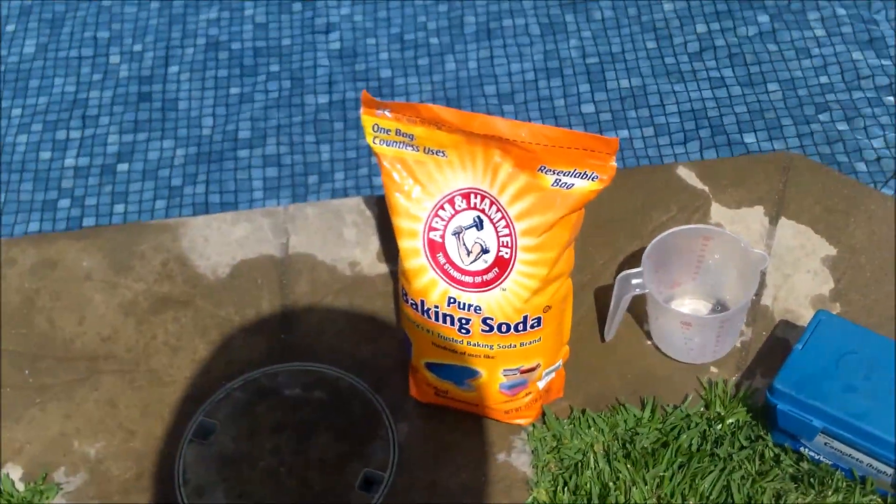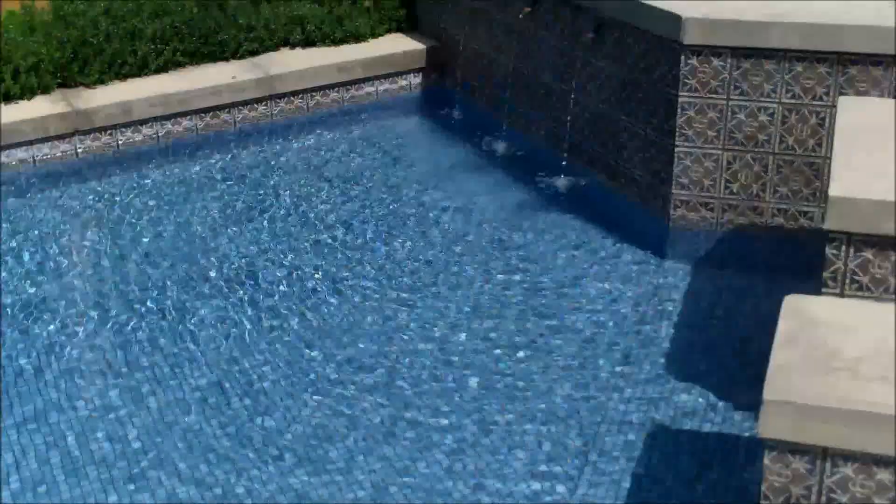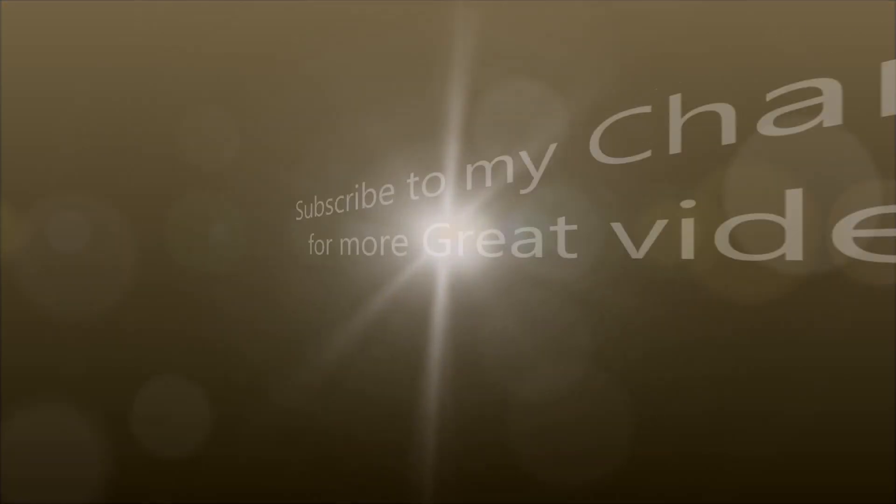So that's how you add baking soda to raise the alkalinity in your swimming pool. Take care.